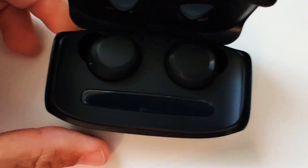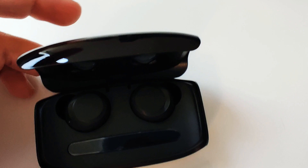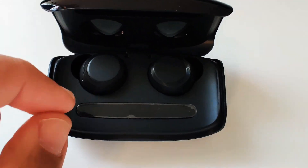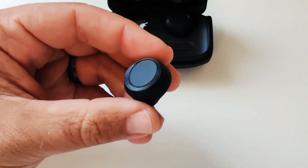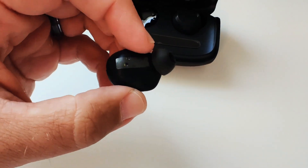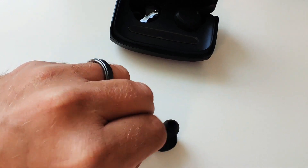It looks like there's a sticker on the charging case — you can see it bubbling — but I'll deal with that later. Let's take the earbuds out real quick and call it a day on this unboxing. They're a pretty decent size — not huge, not super tiny, right in the middle.